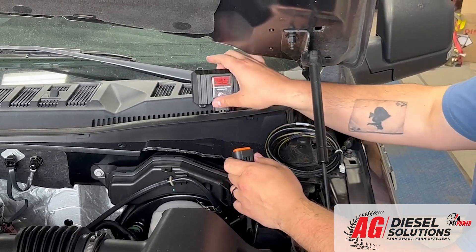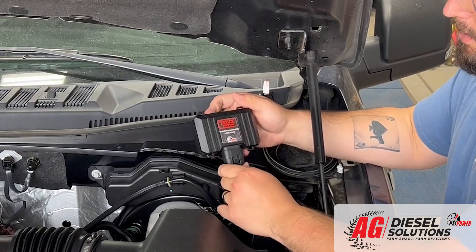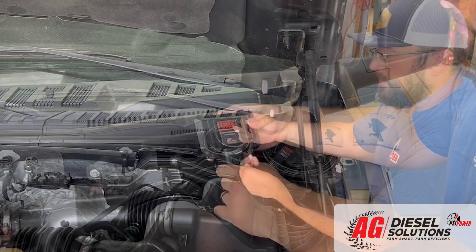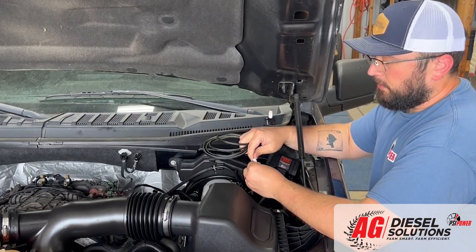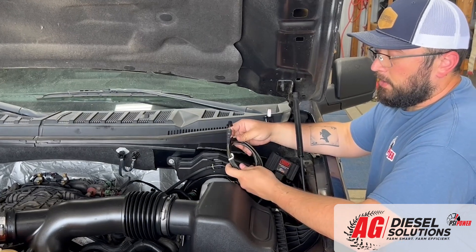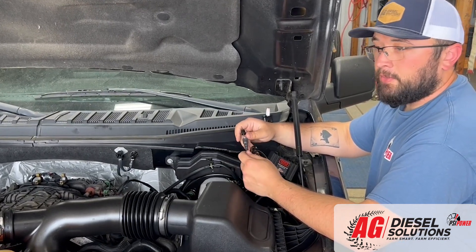You're going to take our module, plug it into the end of the harness, and then secure it in place with zip ties. Lastly, you're going to install the four-position switch, which plugs into the lead right here. From here, you can either zip tie it underneath the hood of the truck, which is what a lot of our customers do and it's not going to be a problem at all.